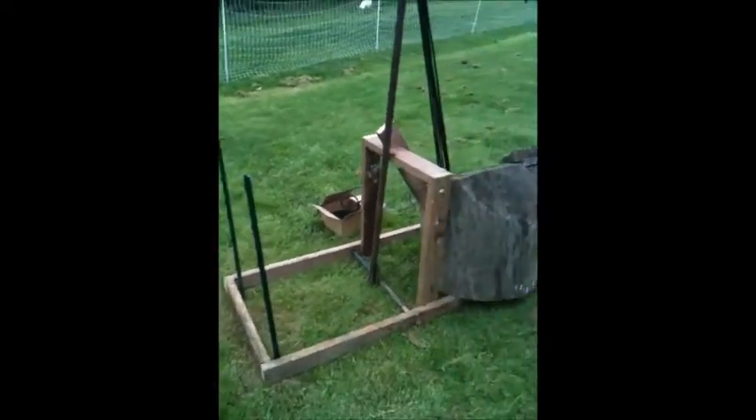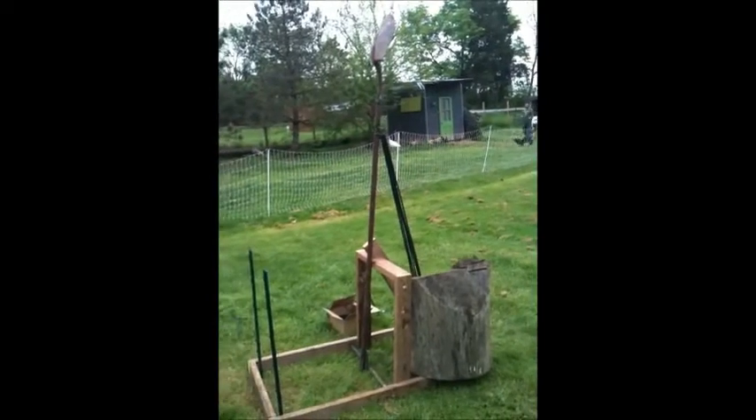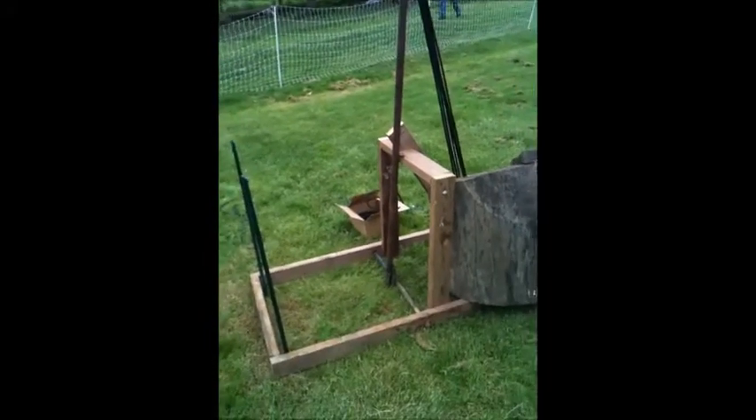Hello, I am testing my catapult that me and my dad designed. Here it is. As you can see, it's pretty tough. The shovel head has a basket, some iron post for the actual thing, and a wooden frame.